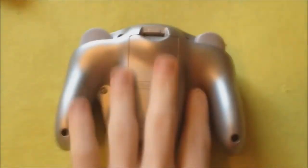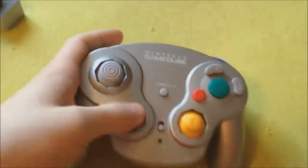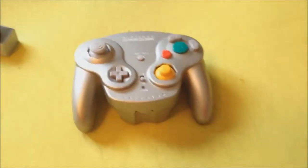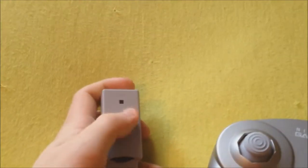The WaveBird controller had a C-stick, which wasn't used in too many games. There was also a joystick and a D-pad, which means you could play games with either of them. There was also a Z button near the right shoulder button. The WaveBird operates on one of 16 available channels — you just set the channel on the controller and then set the appropriate channel on the receiver. While there were many buttons on the WaveBird, it never felt cluttered and made gaming that much better.